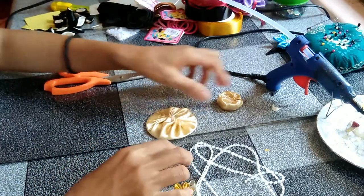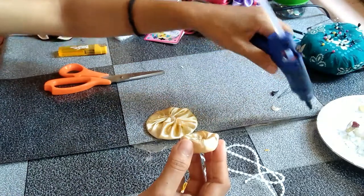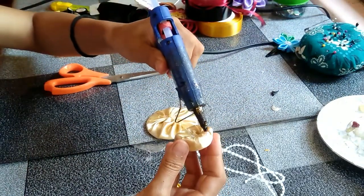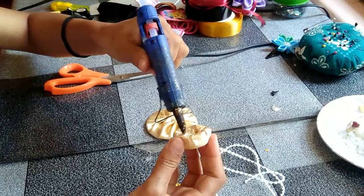And then you have to attach them together. Put the glue gun and then attach to the center one.